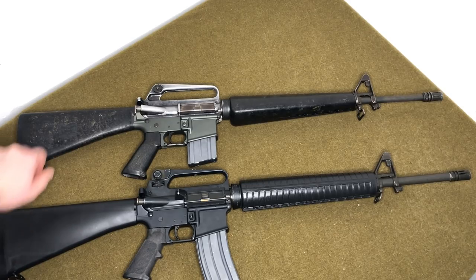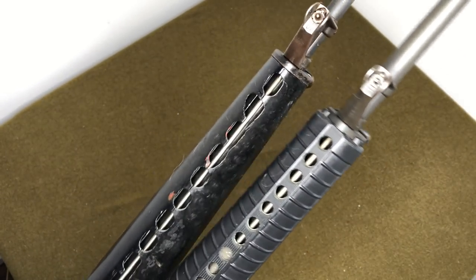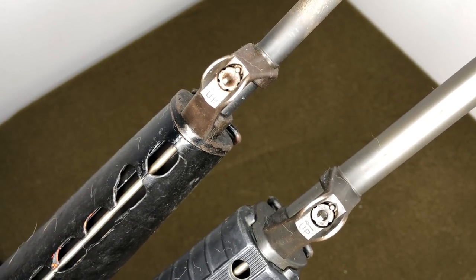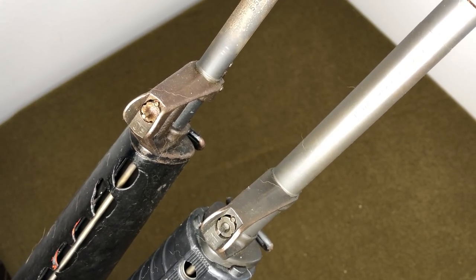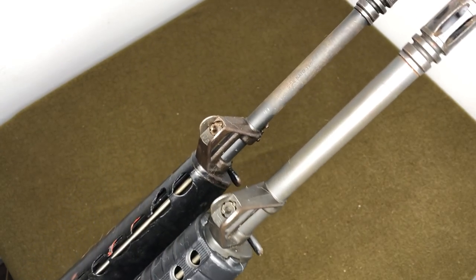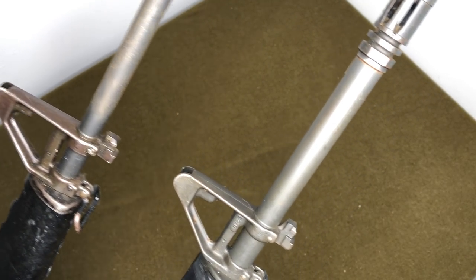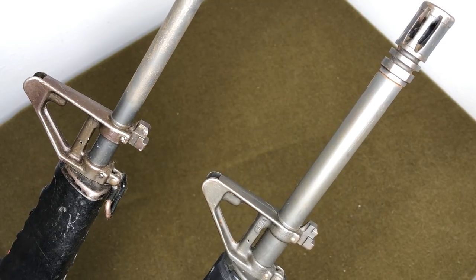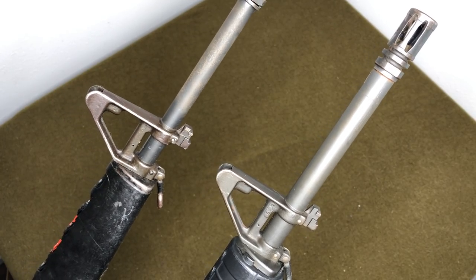Another difference visible at the front sight: the A1 uses a round front sight post, while the A2 and modern weapons use a square front sight post. The front sight base itself looks very similar — both have the same bayonet lug and take the same bayonet. The A2 front sight base looks slightly beefier, likely to accommodate the heavier barrel, but the shape, concept, and gas port function are essentially the same.